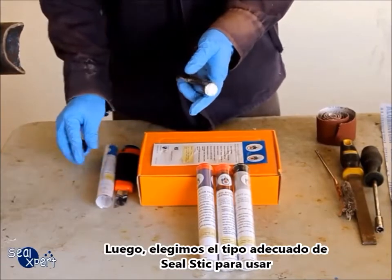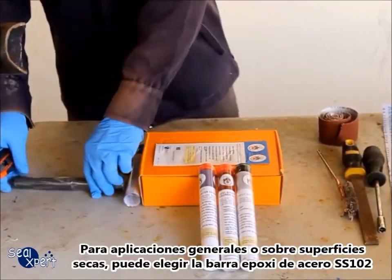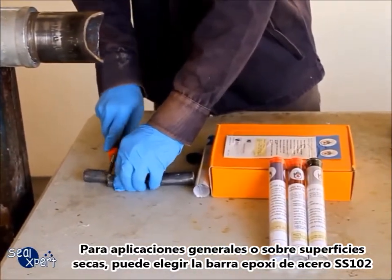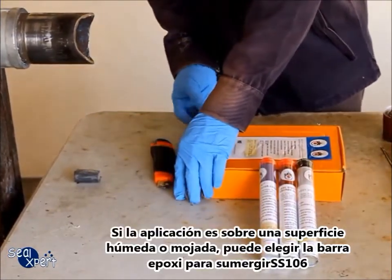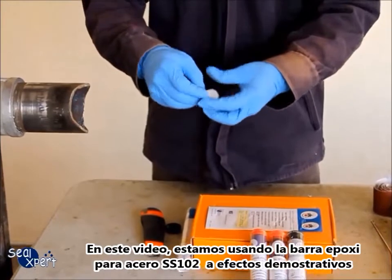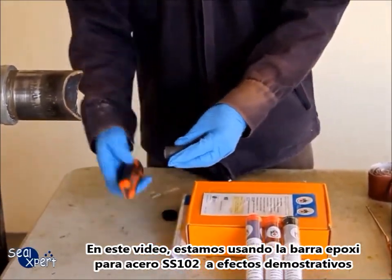Next, select the suitable type of Seal Stick to be used. For general purposes or applications on a dry surface, you can select the SS102 Steel Epoxy Stick. If you are applying on a wet or moist surface, you can choose the SS106 Underwater Epoxy Stick. In this video, we are using the SS102 Steel Epoxy Stick.